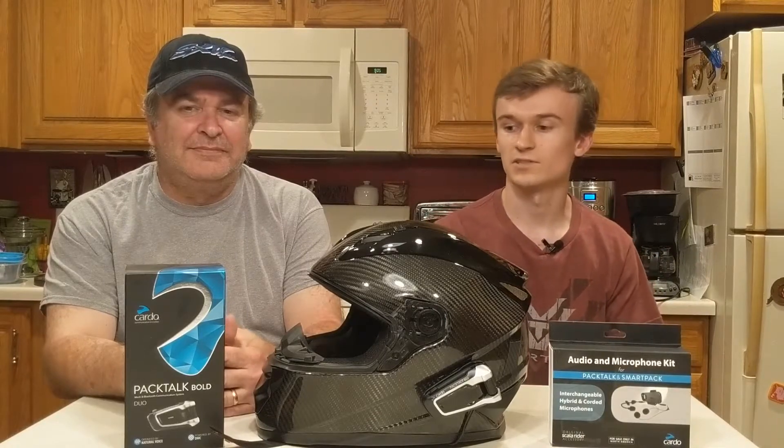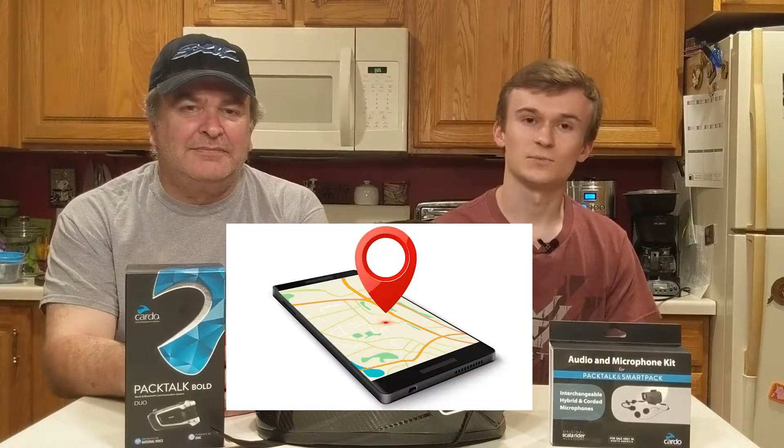I got my dad here helping me today. He's installed quite a few of these on snowmobile helmets, so he's going to do the install. If you're not familiar with what this product is, they're a helmet-to-helmet communication system that you can use with any of your favorite motorsports helmets. They're good for talking to other riders, getting GPS directions while you're on the go, or listening to your favorite music. In this video we're going to go through the steps you need to properly install it to your helmet to go out riding.